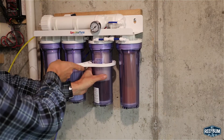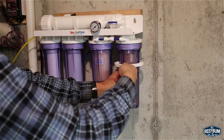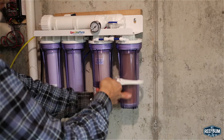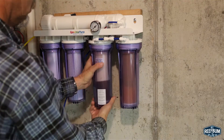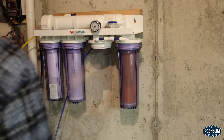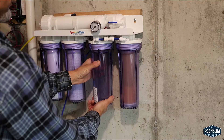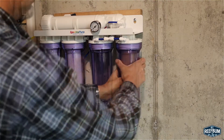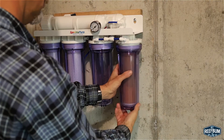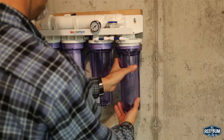I then remove the two DI filter cartridges from the two right hand filter housings and then reconnect the filter housings to the threaded caps. A ball valve is provided to start and stop the flow of water in the black supply line, but I already have a valve on my cold water source so I am going to skip this step.